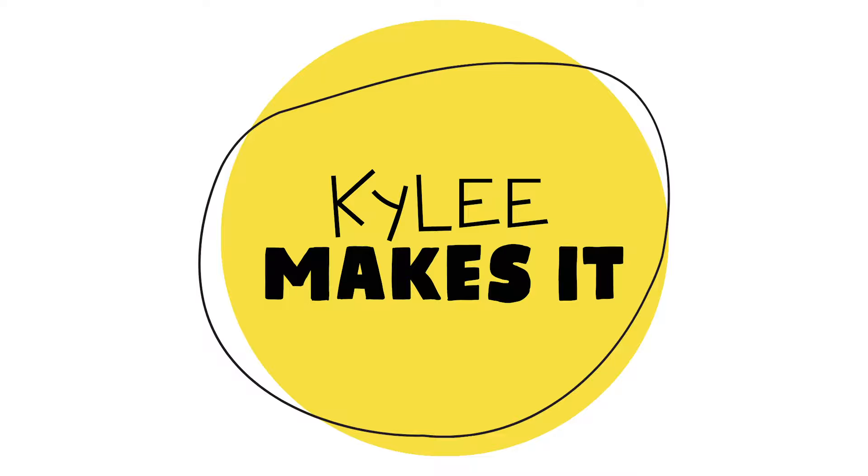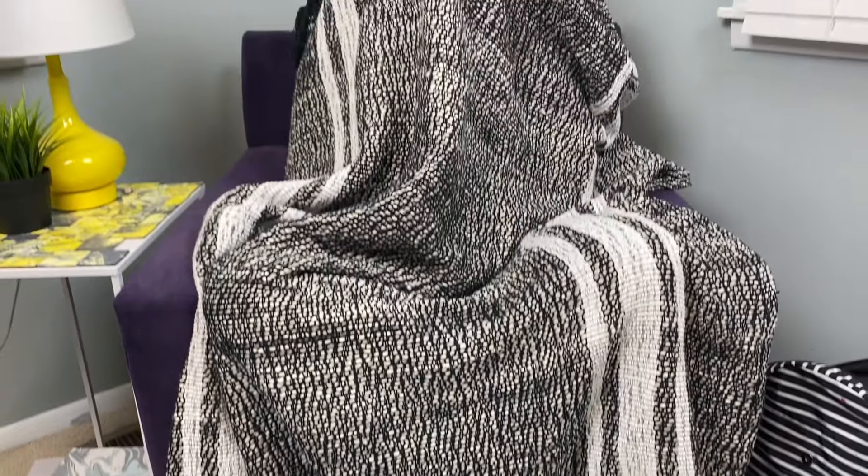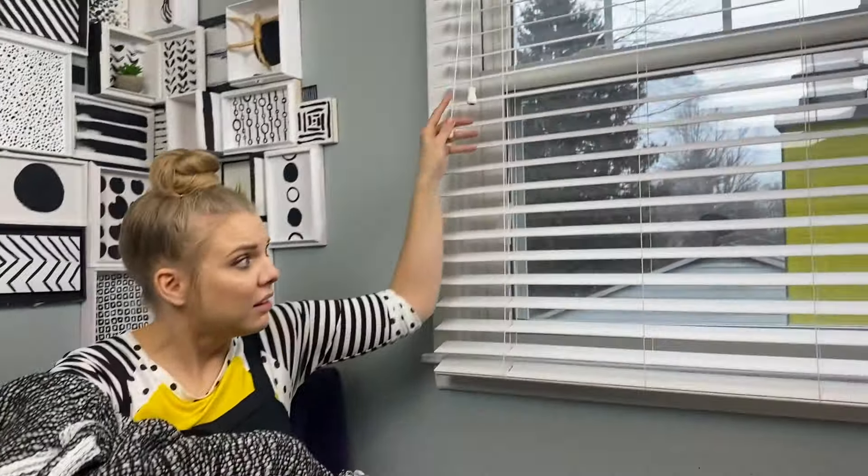Kylie Makes It! Hi friend. I am so cold. It is so cold here today. Look out the window — it is raining and snowing at the same time.